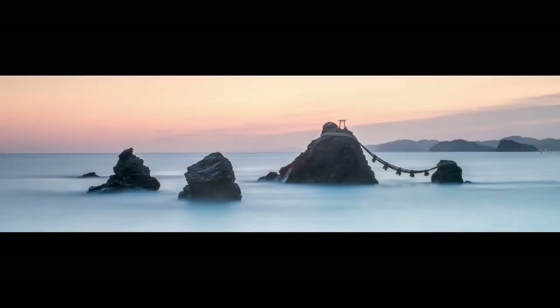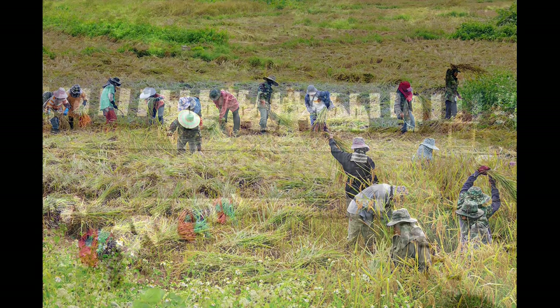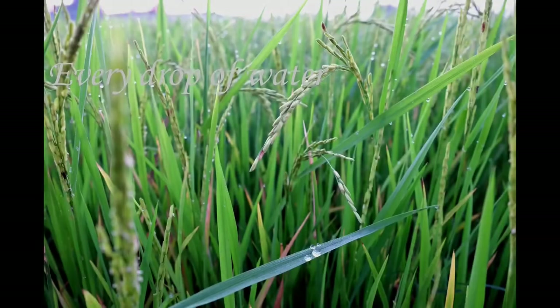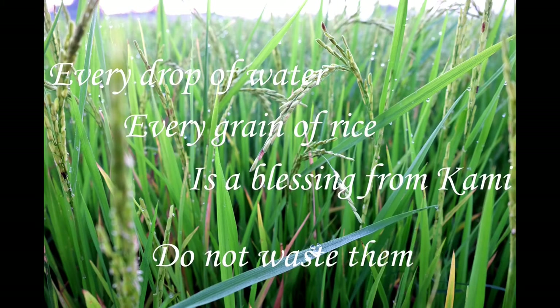Mochi is higher in calories — higher calories equals higher energy, and that's energy for life. Therefore it was cherished, respected, and sacred. It took a community to harvest rice, and even though machines are available today, a rice planting festival where seedlings are transplanted into the shrine's paddy is held in June at the Fushimi Inari Shrine in Kyoto, Japan. This is an event hoping and praying for a good harvest each year.